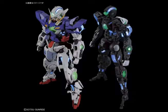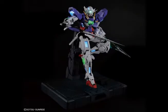Now we scale up to PG, the Perfect Grade. As far as I know, it's the most detailed grade and the most complicated to build. It's really expensive. The scale is 1/60, and the articulation of this grade is amazing — as I've heard, because I don't have a PG.